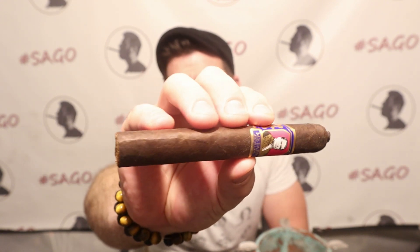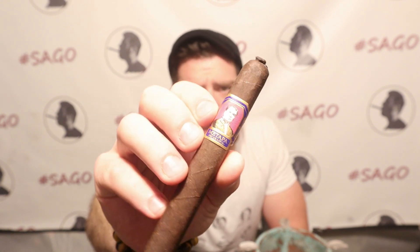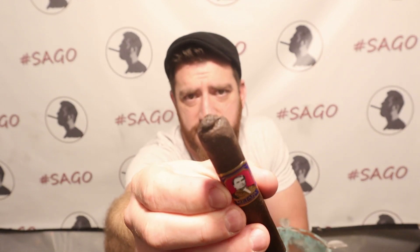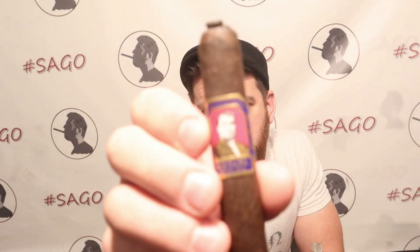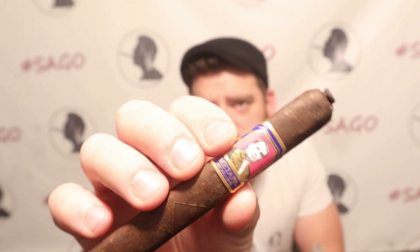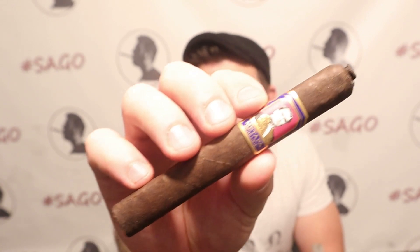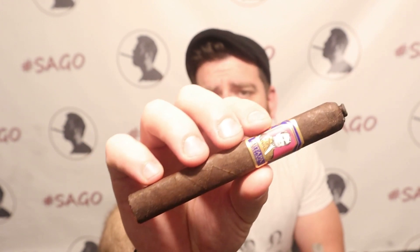Five and a half by 48 ring gauge box press cigar. Nice looking stick here — beautiful oil sheen to it, a little bit of toothiness, and it's got a little pigtail cap on the top. The picture on the band is Rubén Darío, a Nicaraguan poet of iconic status to the people of Nicaragua. The name Matapa comes from the name of his hometown, which literally means 'place of the maguey,' a type of agave plant with much cultural significance to Nicaragua. Nick Melillo always excels at telling backstories with his blends.